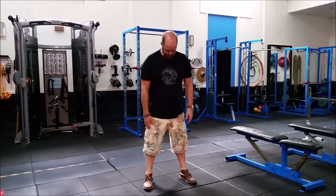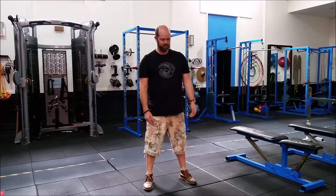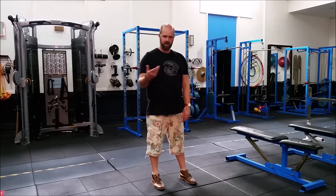You don't need special equipment for Tai Chi, you don't need to be anywhere in particular. I'm wearing old desert boots and cargo shorts, so you can really make it work for you wherever you are. We'll start with the begin form movement, which happens at the beginning of the form generally.